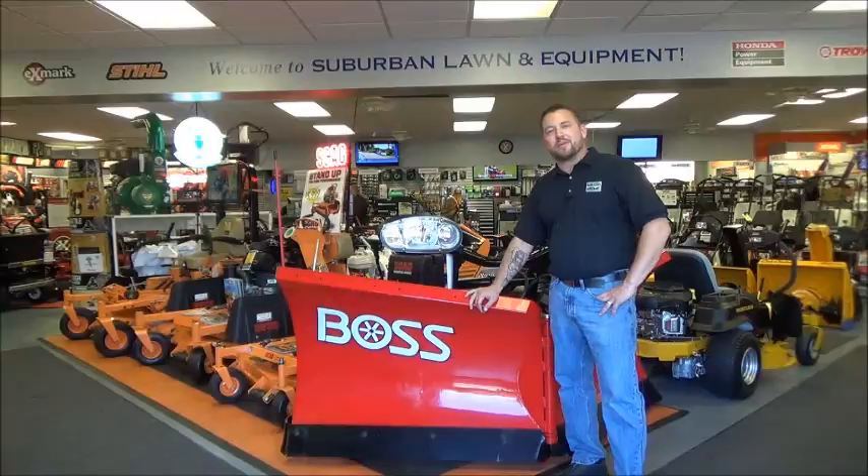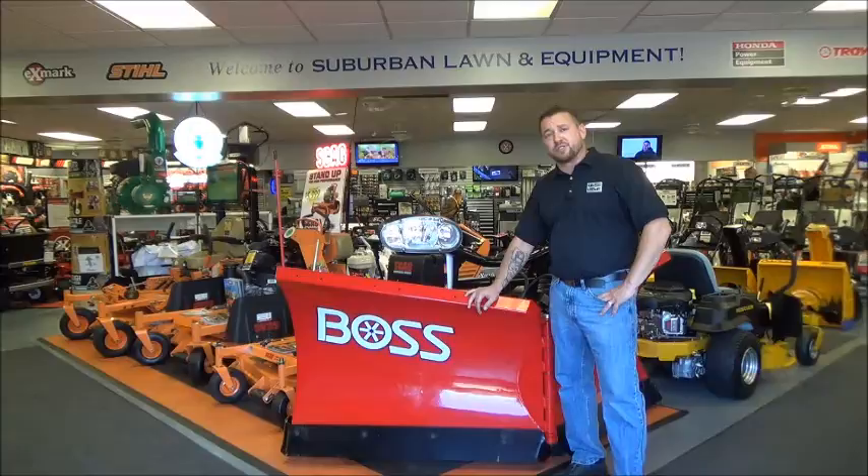Welcome to Suburban Lawn and Equipment, your one-stop shop for outdoor power equipment needs. I hope you enjoy this segment of our video instructional series. Thank you for watching.